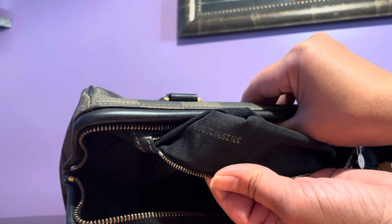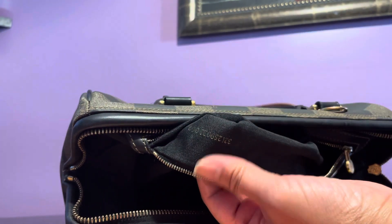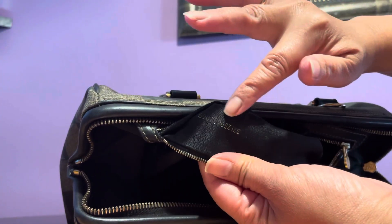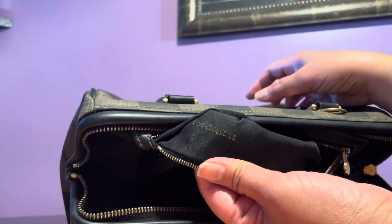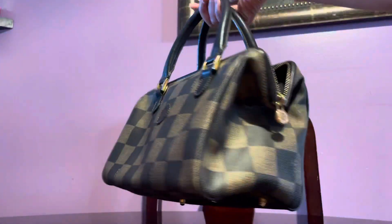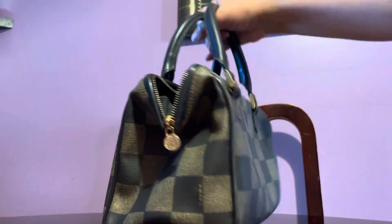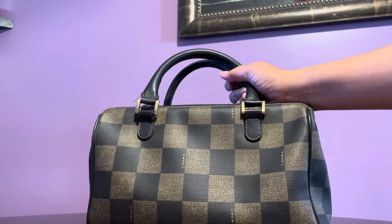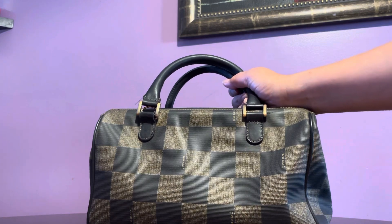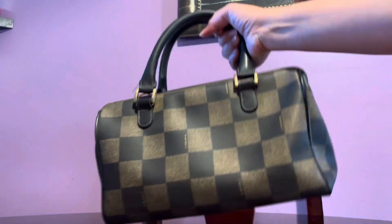I don't think this is a very old bag, although it's considered vintage. It looks really good and is in excellent condition. Of the lot I've recently featured, I actually think this is my favorite.